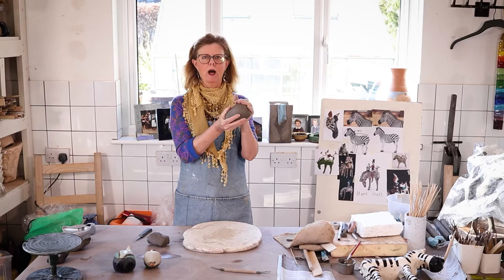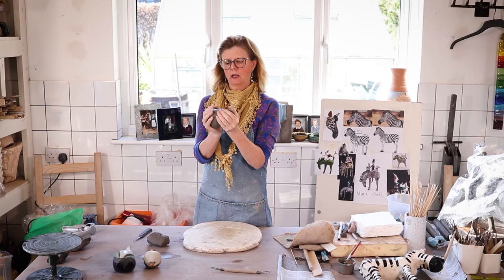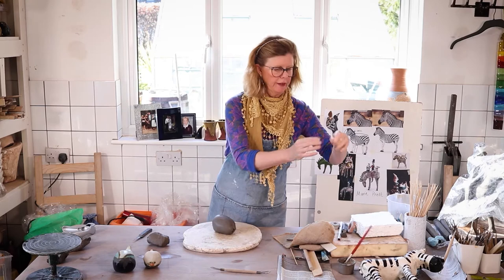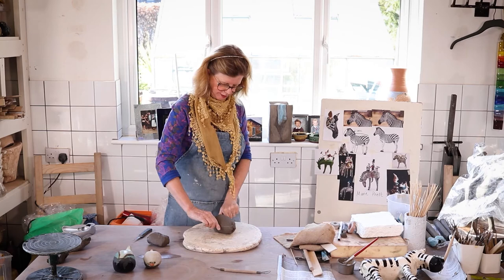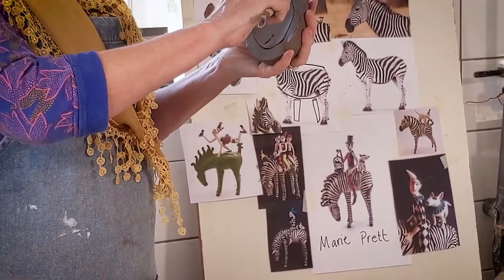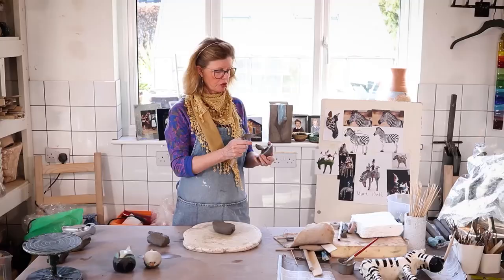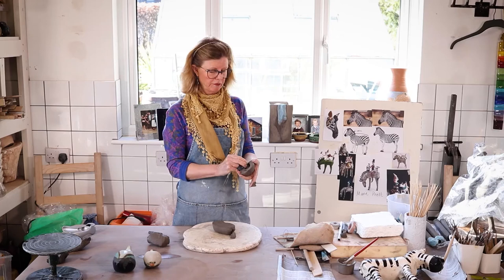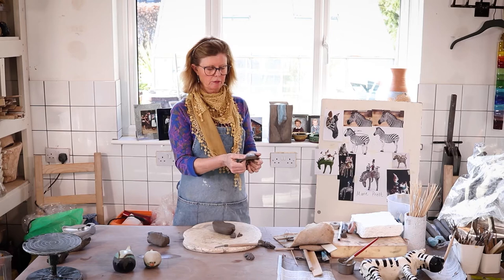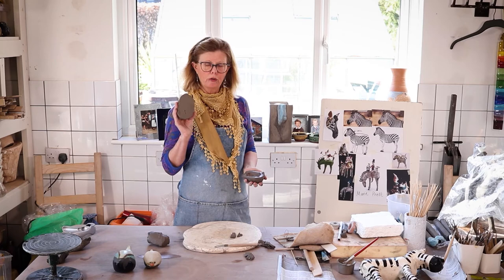The body has a big rump at the back and goes to a more pointy front. The next thing I've got to do — if you're watching the other video on hollowing, you'll know this bit — is cut it in half. I've then got to mark it all the way around with a knife and take out the middle using my scooping tool. Whatever animal you choose, this is how you're going to start it — whether it's a fish, a bird, whatever it is.